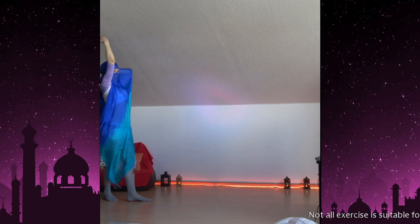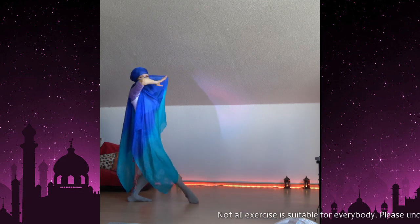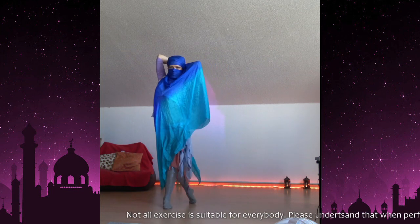Hey everyone, thank you for tuning in! Hey ladies, have you ever done a surprise sexy belly dance for your lover for Valentine's Day? Well, if yes, maybe it's time to do this again, and if not — hey girl, why not? Is your guy really not worth it?